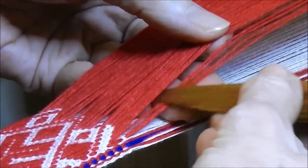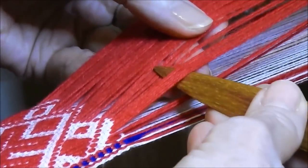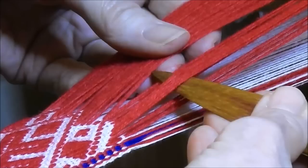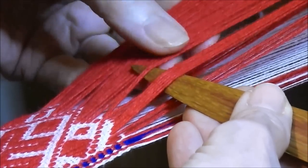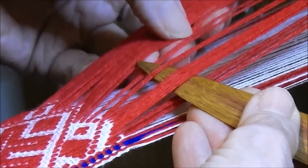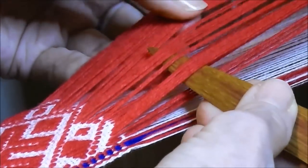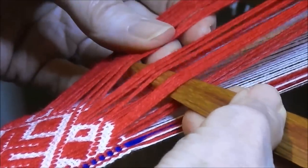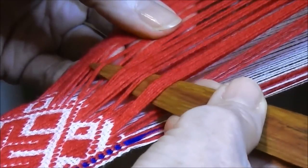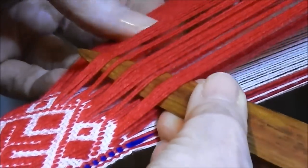We start by leaving 2 and selecting the next 3, then leave 3, then take 1 and then miss 1. You can spread them out with the fingers of the left hand so that you can get them more easily. And I collect 3 and miss 1 and collect 1, then miss 3, collect 1, miss 1 and collect 3. Yes, that's working out well.